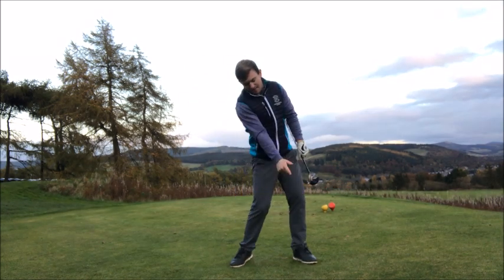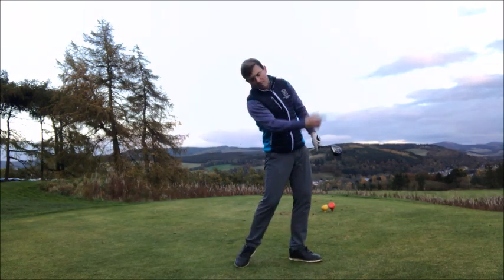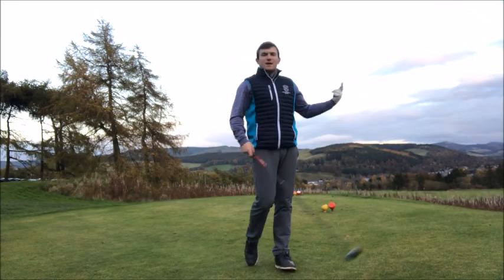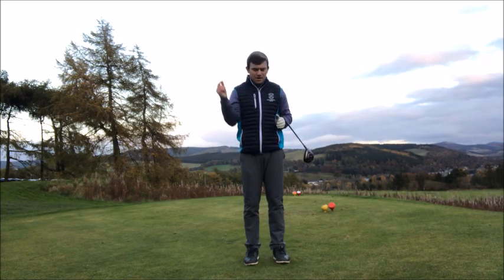As long as we keep our levels and come back into impact, I feel like my lower body is starting the downswing first and my body is kind of standing up as I hit the golf ball on the way through. That's going to create extension in the body and better angles into impact.